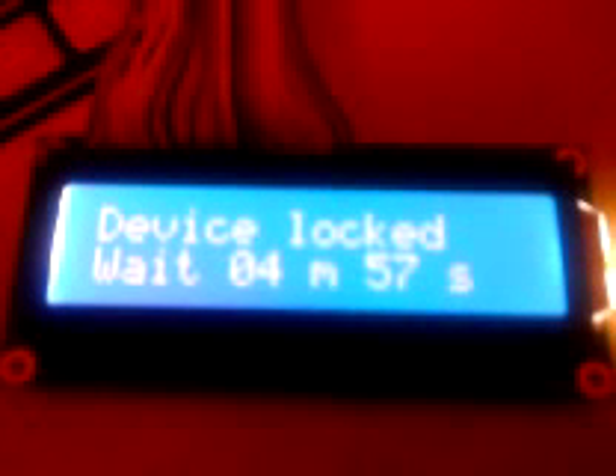But what happens when we enter an invalid code? For example, let's enter 55555 — it's obviously not 1337. As you can see, it doesn't let you in.